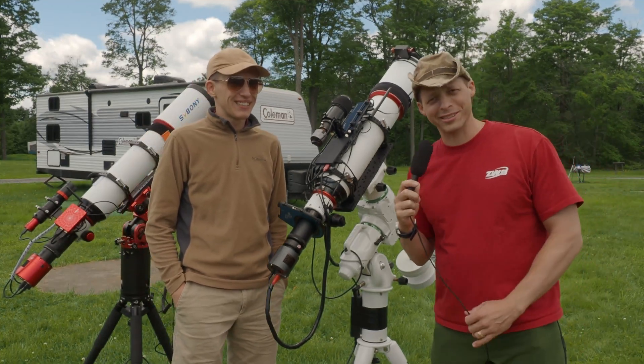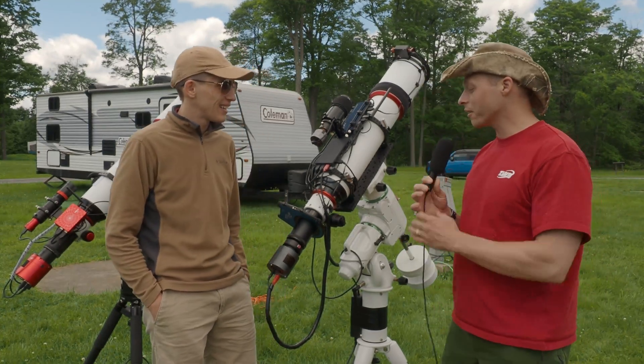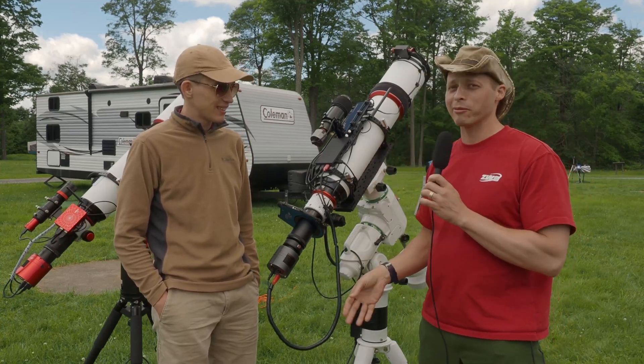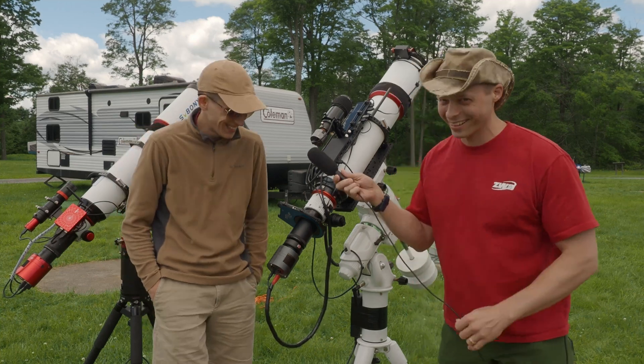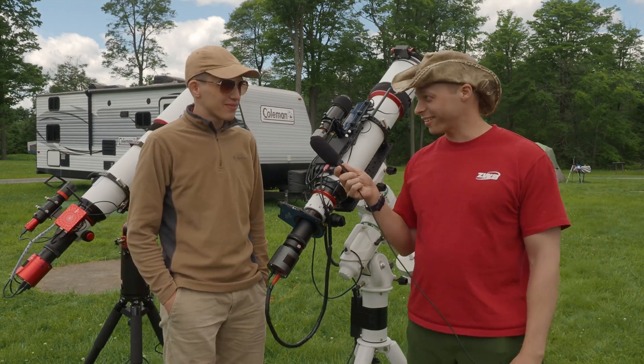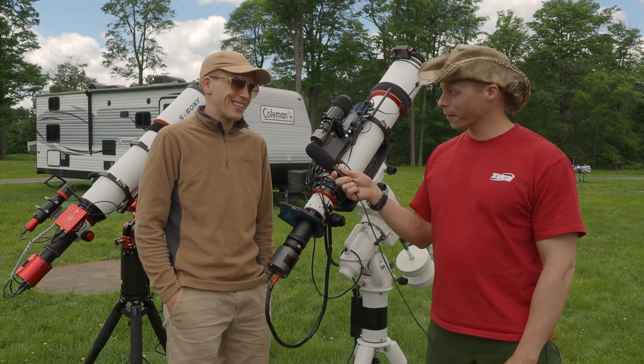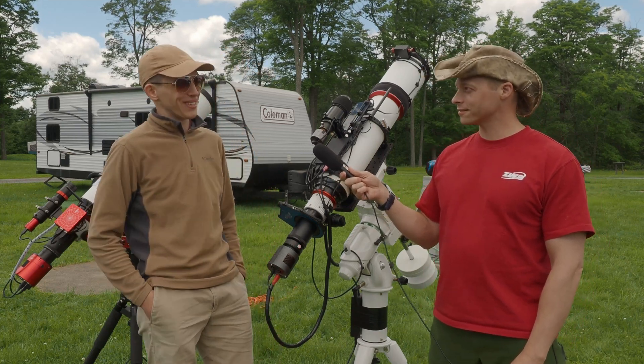Dylan has definitely brought some much-needed humor to the observatory industry. I only have one critical thing to say about your rig — your cable wraps are black. I'd go white so you can see them better at night. Well, I mostly do remote imaging, so I never actually see the scope — I only see the images I get from it.